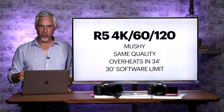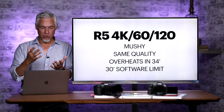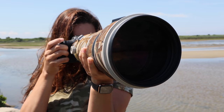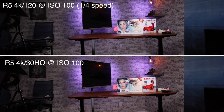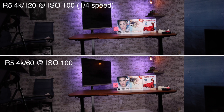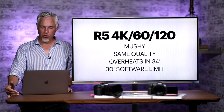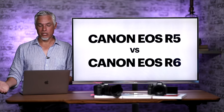The 4K60 and 4K120 are big selling points because they allow either smooth footage or nice slow-motion footage — I love slowing 60fps down to 30fps for dramatic effect. But the bad news is both of these modes are very mushy. My understanding is they use a line-skipping technique, basically using every other line from the 8K video and squeezing that down, throwing out about half the video information. It looks bad compared to the 4K30 high-quality video. These modes overheat in about 34 minutes.